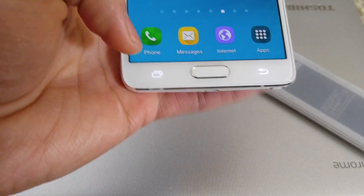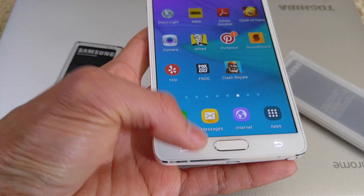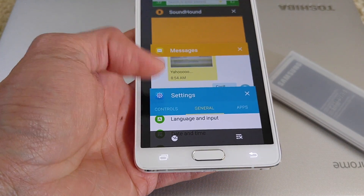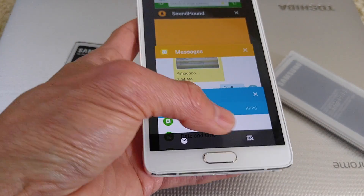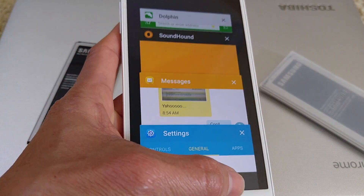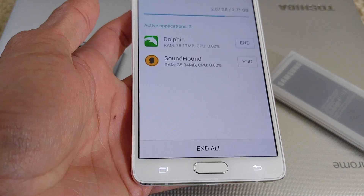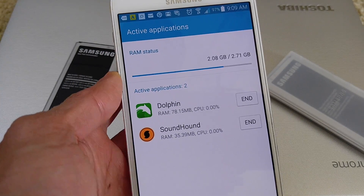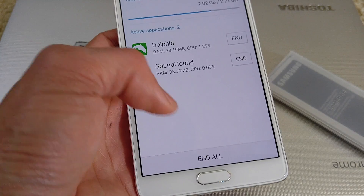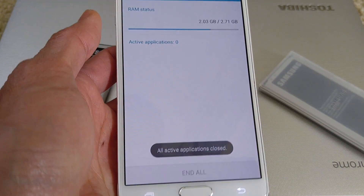You also want to go to your recent apps button and exit out all the applications you don't need. Clear the RAM and end all the apps you're not using so you don't have any applications running in the background.